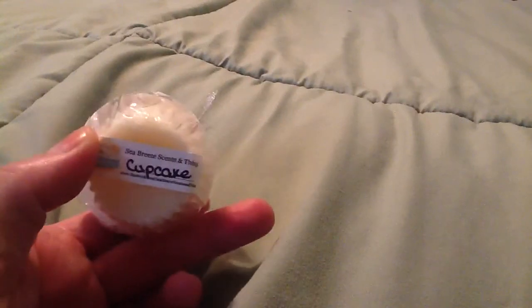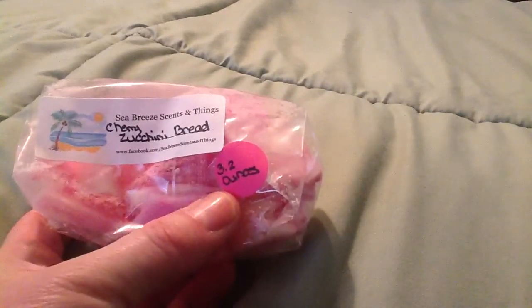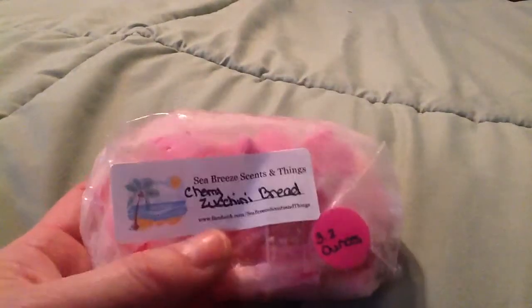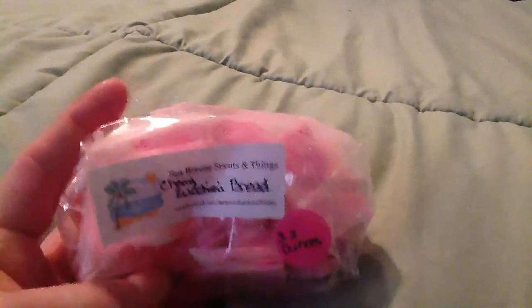And then a cute little cupcake, and it's actually in Cupcake Scent. I got a heart in Fruit Loops — getting to be one of my favorites. And cherry zucchini bread. It's a brittle, and she put the ounces on there — it's 3.2 ounces of cherry zucchini bread. I know I'm going to love that. I love cherry, and I've been really big into zucchini bread. And that's what I have for Sea Breeze Scents and Things.